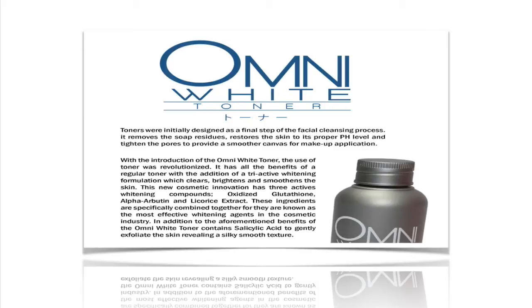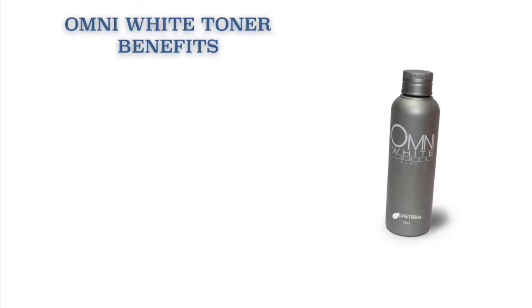Oxidized Glutathione, Alpha Arbutin, and Licorice Extract. These ingredients are specifically combined together for they are known as the most effective whitening agents in the cosmetic industry.